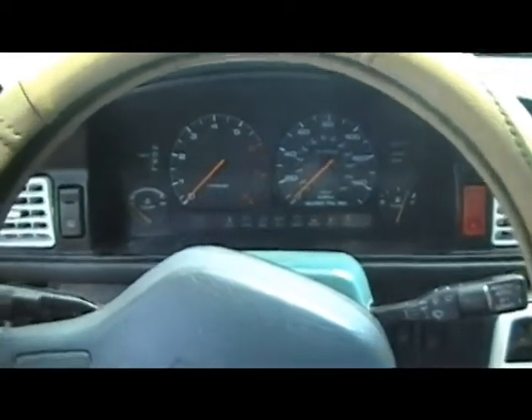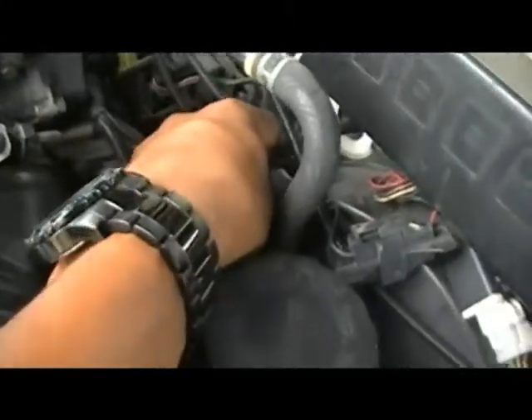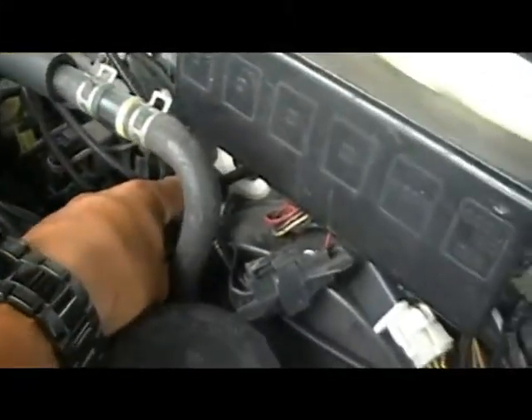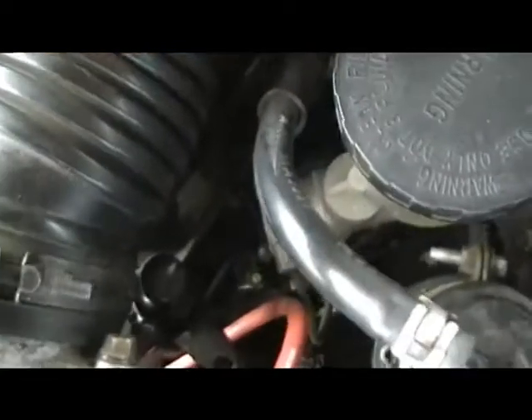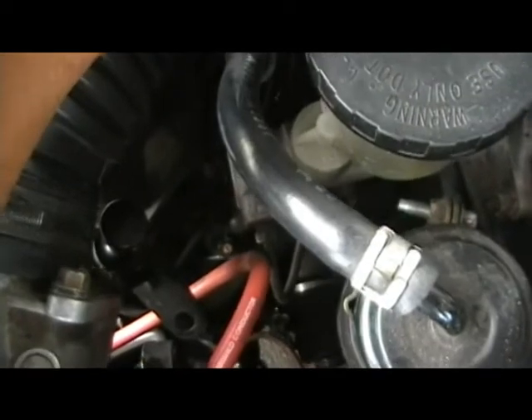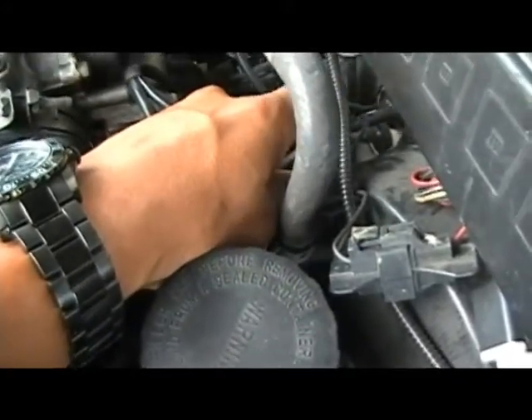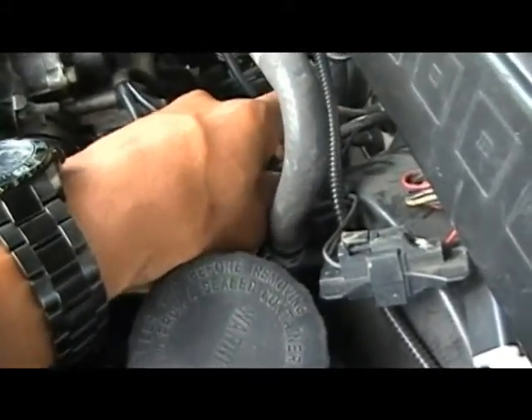My speedometer went bad. The speed sensor cable that comes out from here goes straight to the speedometer and straight down to the transmission. What happened is I think it was getting old and mud or grease was coming straight up through here to the speedometer, and after a while the speedometer maybe got a short circuit and it wasn't working.